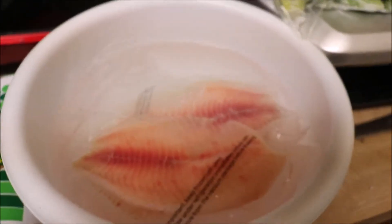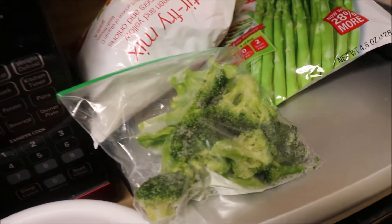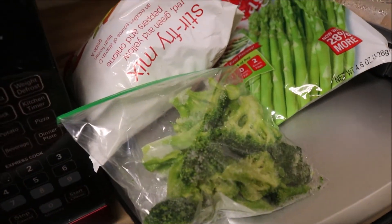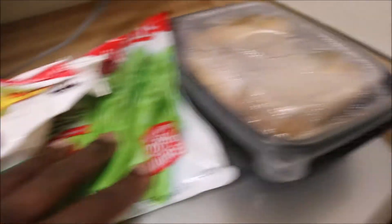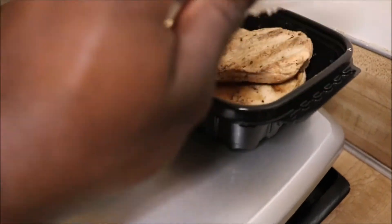I got my fish thawing out. Good thing about fish is it takes literally five minutes to thaw out. Broccoli, stir fry, peppers and onions, asparagus, and real chicken. So we gonna make this thing happen.